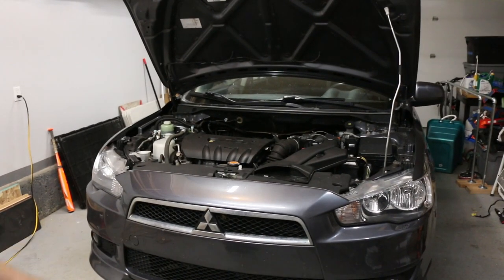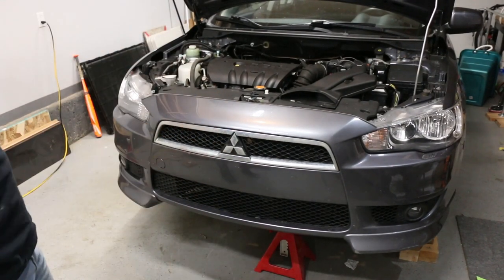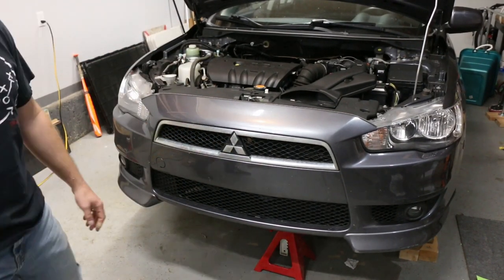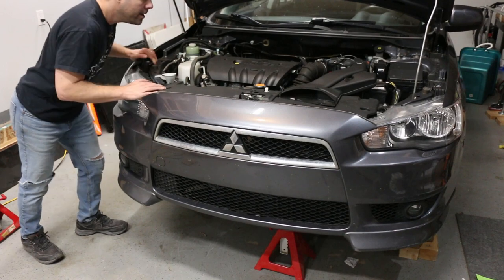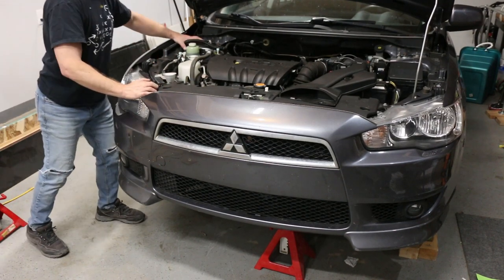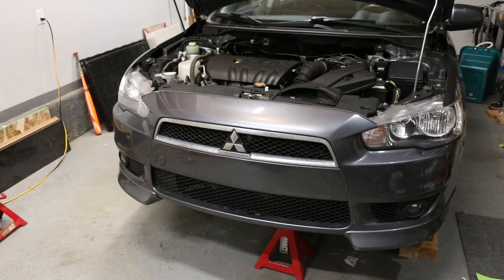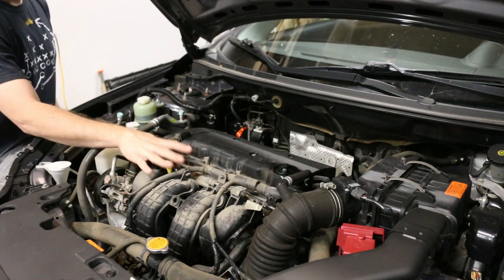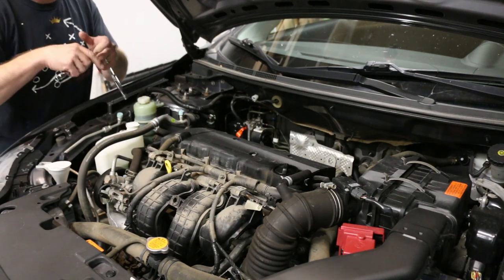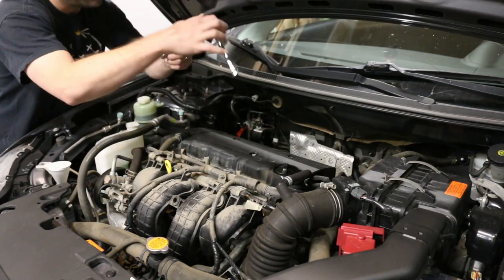We've got it up on jack stands. There's one at a frame point just off center, and another one behind the wheel on some blocks on the tire on that side — it's not going anywhere, pretty sturdy. We'll take the tire off, then take the engine cover off. The plastic cover here was just two 10mm bolts, pretty easy — it just pops off.